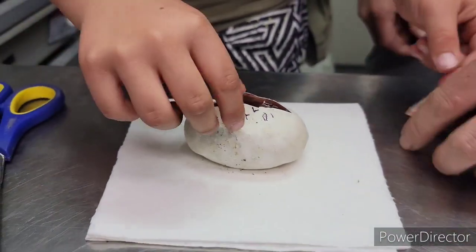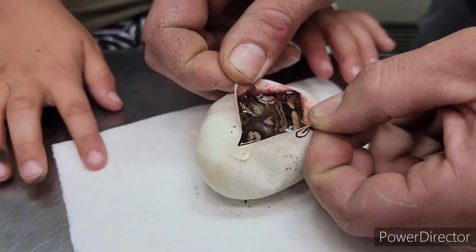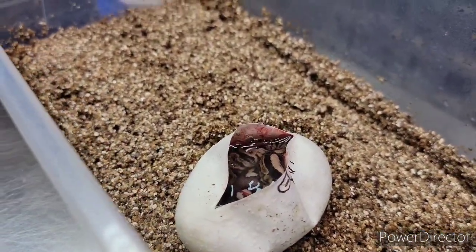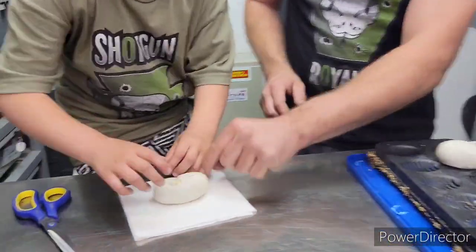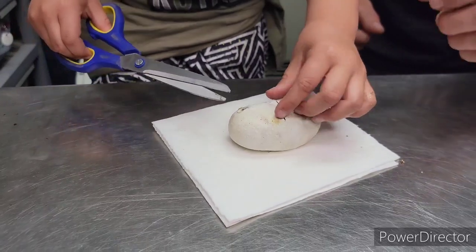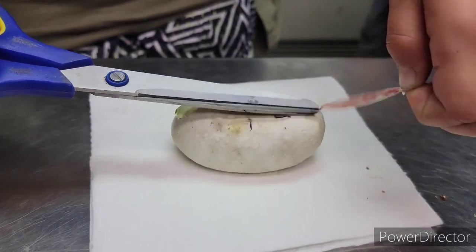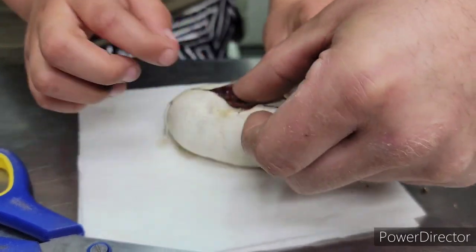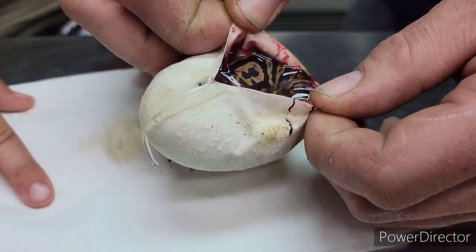Alright, what did we get? Looks like we got a black pastel — nice black pastel, and it is alive! Oh, my turn. Another black pastel. That is a nice black pastel.